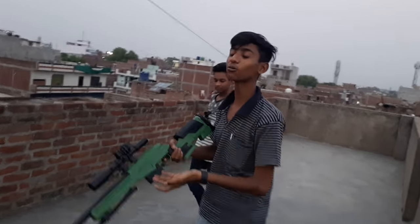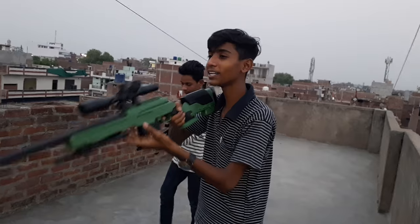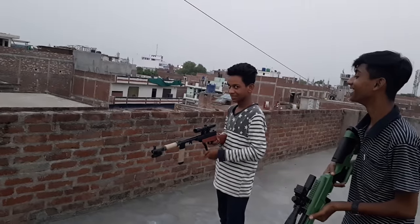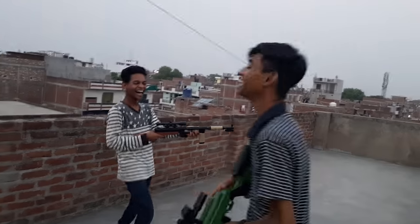Look, the first shot was hit — what accuracy! The last shot was hit. Now we have the second shot. Let's see if we can do anything. Look, the first shot is hit again.